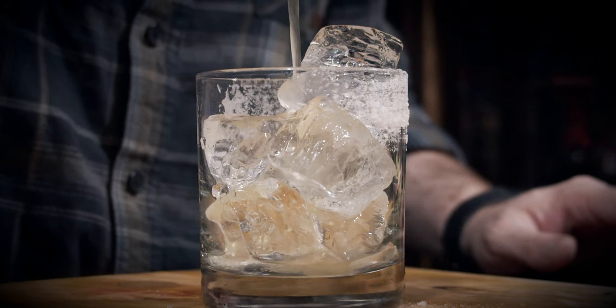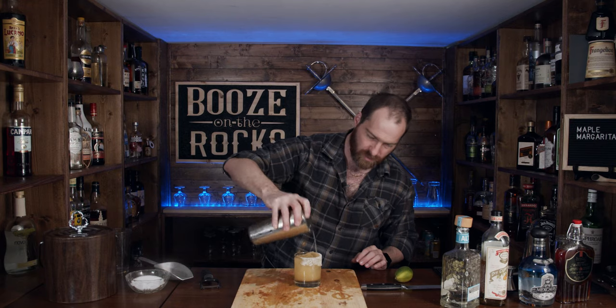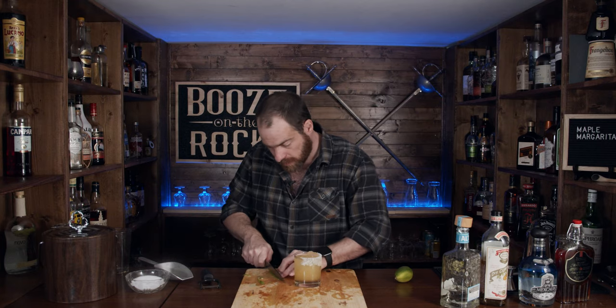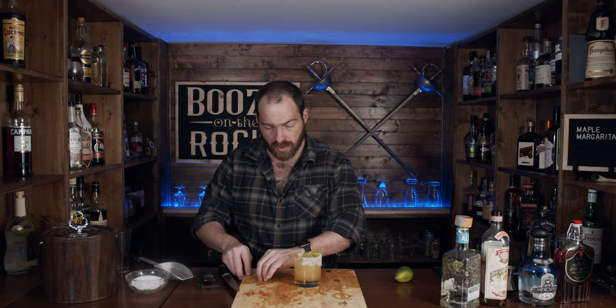Give this a bit of a stir. Take your lime peel that we previously grabbed — hope your knife is sharp enough to cut it — and twist it into a nice fancy shape. Throw that on top and you have a nice little bit of color for your garnish.